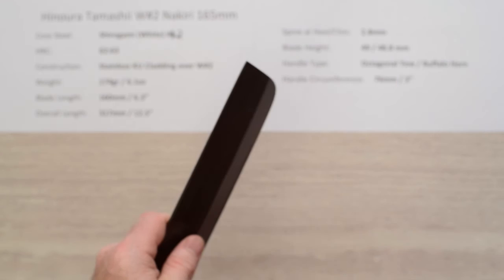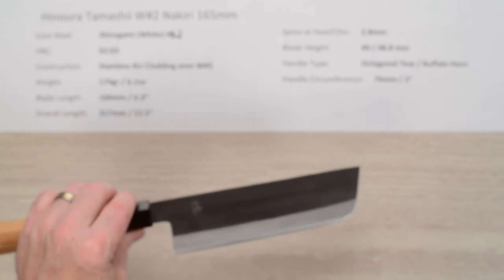This has a real high quality feel about it — a great Kurouchi finish, stainless over carbon for low maintenance, and just a high quality knife all the way around. This is the Hinoura Tamashi Shirogami No. 2 Nakiri 165mm knife.